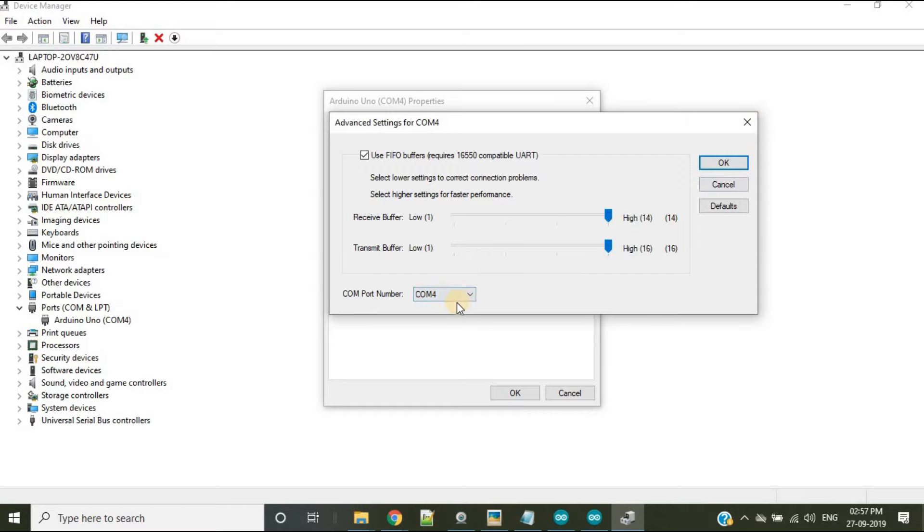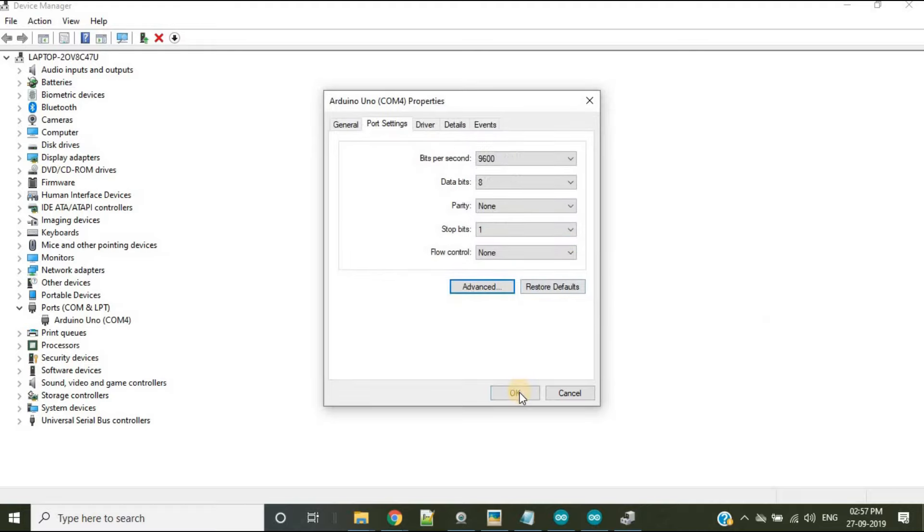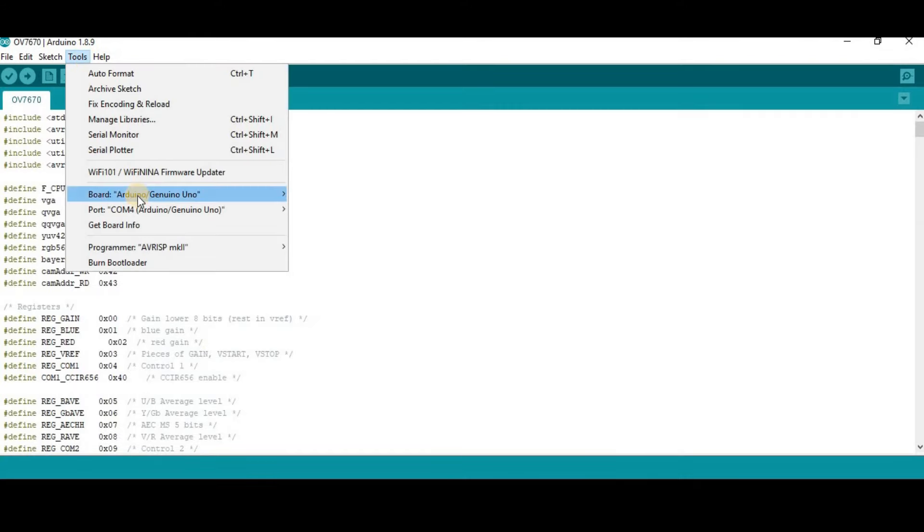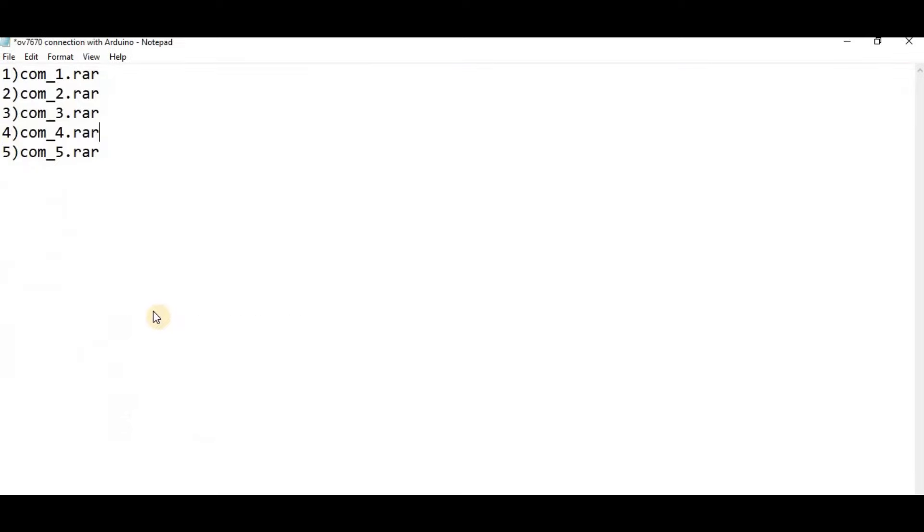If you need to change it, select the new port number and press OK, then click OK again. There are 5 compressed folders named com1.rar, com2.rar, com3.rar, com4.rar, and com5.rar. Download the one matching your COM port number. In our case the COM port is 4, so we download com4.rar. Links to these folders are given in the description.